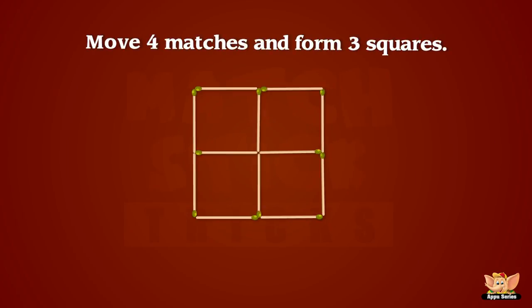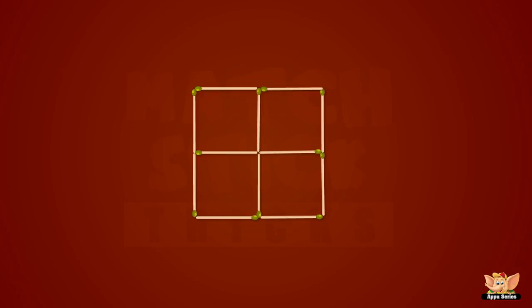This one is a little tricky. Move four matches and form three squares. That's it!